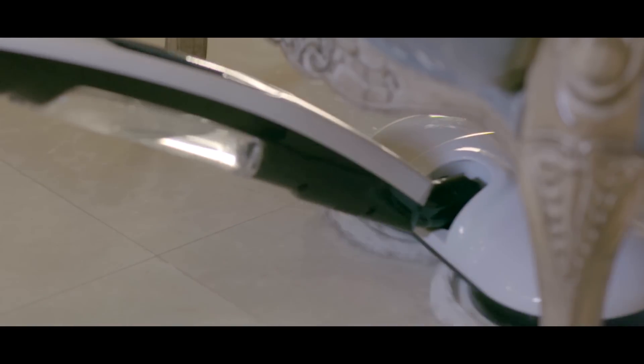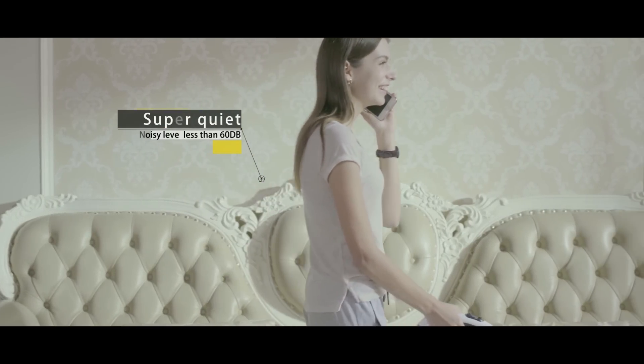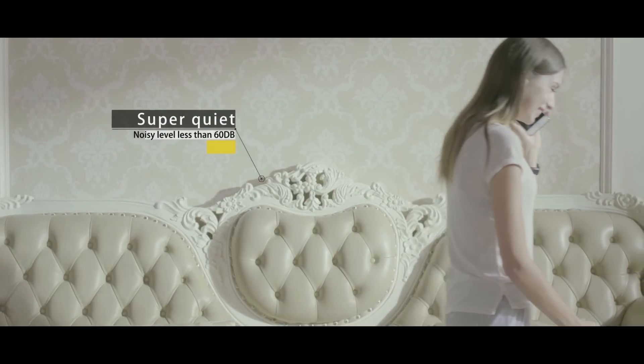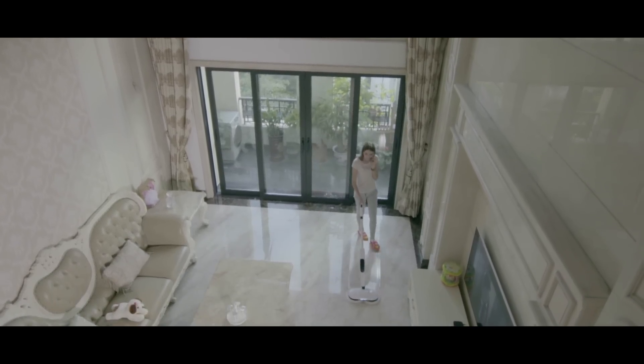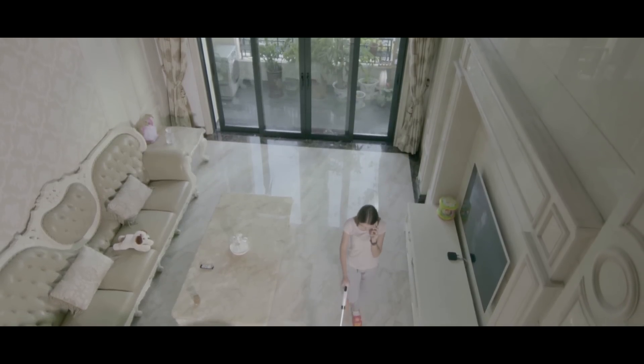Slip under couches and chairs with ease, lighting your path with advanced LED lighting — we light every corner for you. The best part? No noisy operation or disturbing sounds. It's not too good to be true. It's Elicto, the smart way to clean your floors.